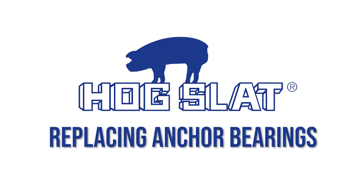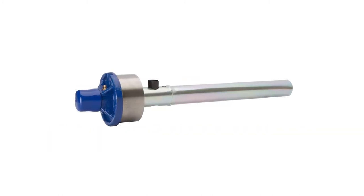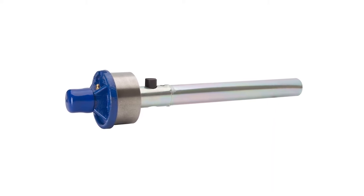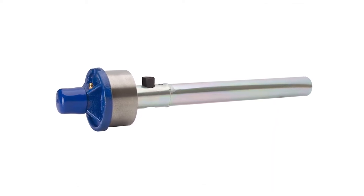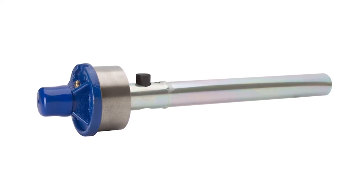The Grower Select line of Auger Anchor Bearings allows you to affordably replace your original equipment manufacturer's anchor bearings with quality components to fit all common feed system sizes. Backed with a 2-year warranty, the Grower Select Anchor Bearings will offer you years of reliable service and performance. We'll show you how easy it is to replace your aging anchor bearings with our Grower Select models.